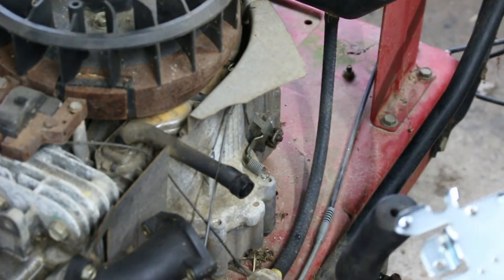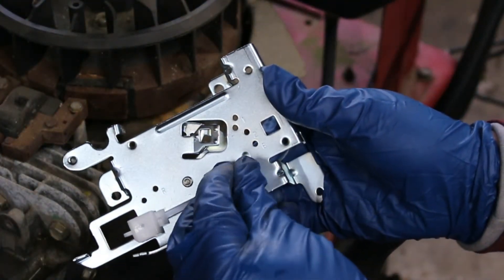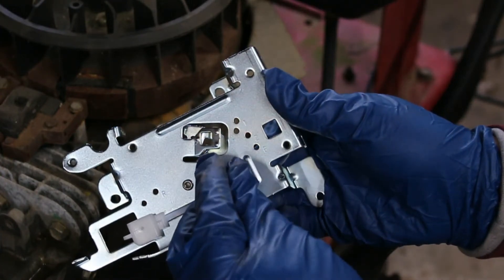I should try to put you guys a little bit more in the center of what I see.